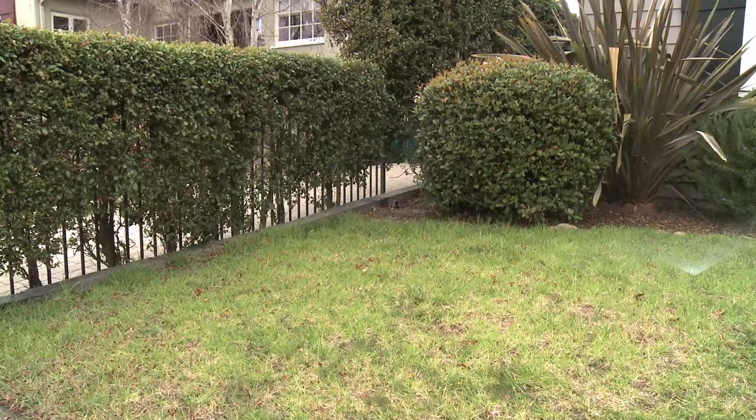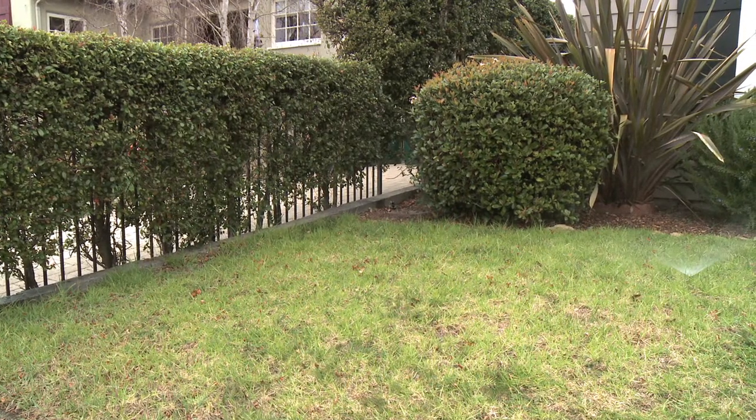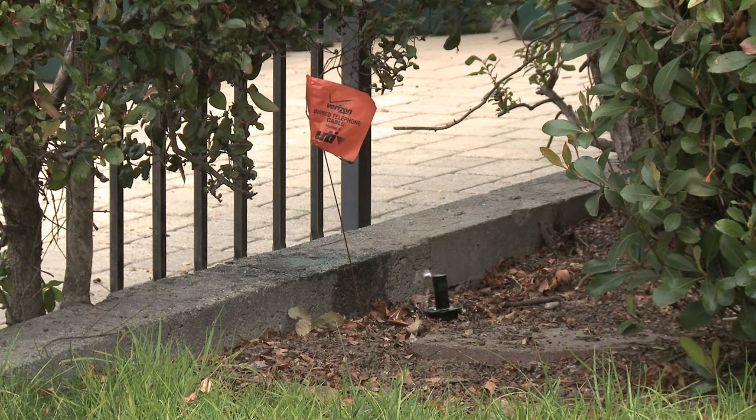If you also notice, we've got a sprinkler head that's not even spraying, so it's either blocked or there's a break. Something's happening, but there's no water coming out of it.